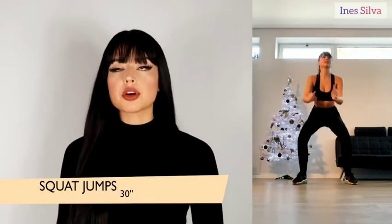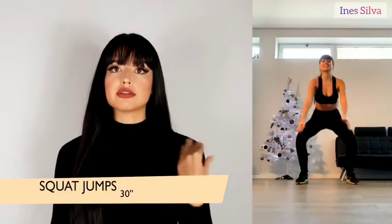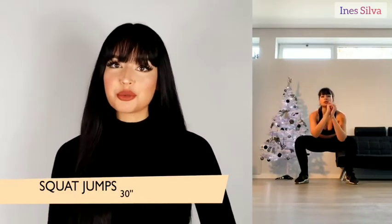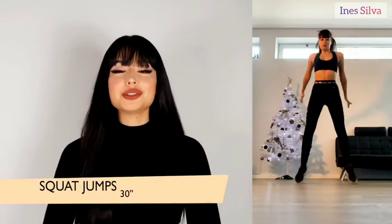For squat jumps, make sure you spread your legs more or less the size of your shoulder or a little bit more, and make sure your knees are directed to the front. Just give it a really good squat and jump — it's as easy as that. Do this for 30 seconds.